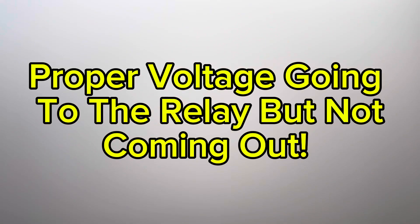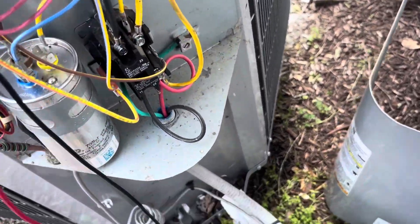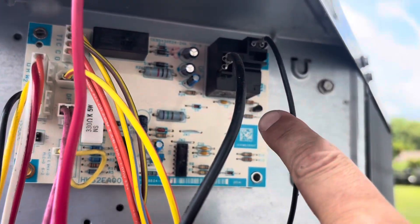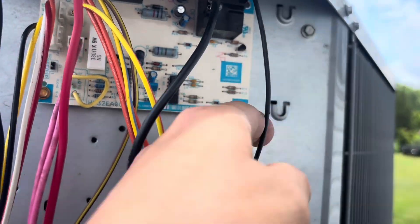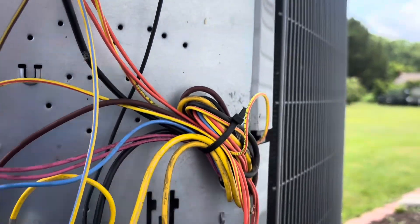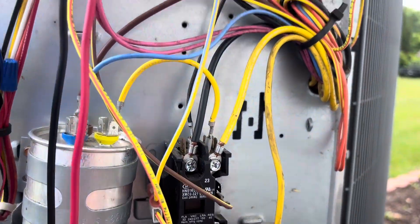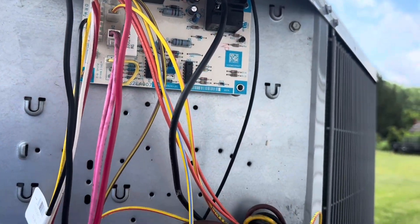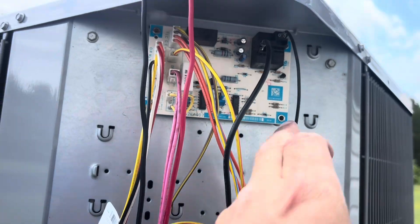240 going into the relay, nothing coming out. What's happening is our relay is not closing fully to let the proper voltage through. We have voltage coming in to the relay from the contactor but it's not coming back out. I tested between the two sides of our fan — one side of our 240 volts — did not get 240 volts on one measurement, did on the other. That means this relay is not closing. The board's the problem.